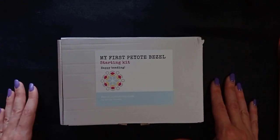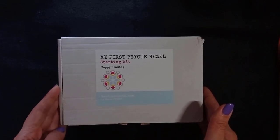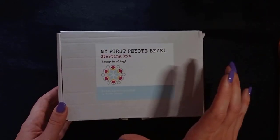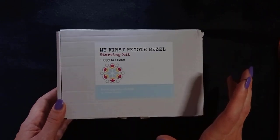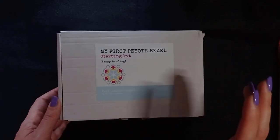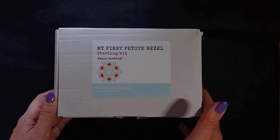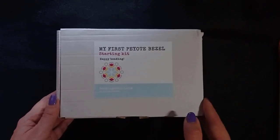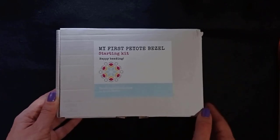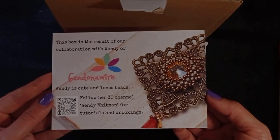I want to give credit to my friends from Beading School by Erika Sandor for these amazing projects. This is especially for new beaders, but you could use this set not only if you are a beginner. Inside there are the chatons and the rivolis that use a special technique called bezeling. In my channel I already showed another collection from Beading School by Erika Sandor where I showed some simple bezeling, and here it's made even more simple for absolute beginners.